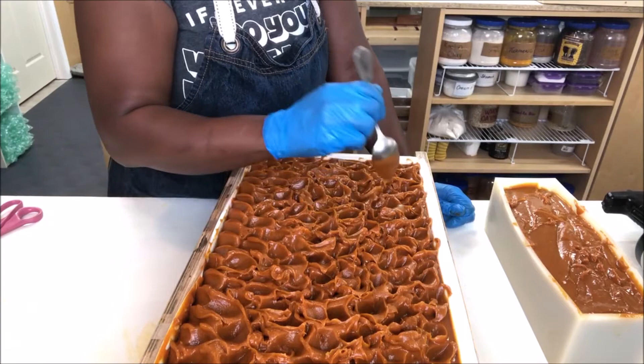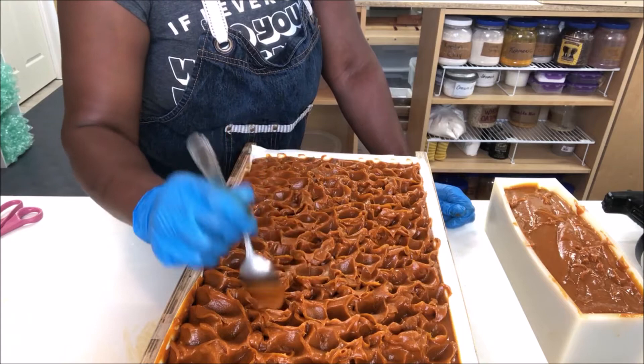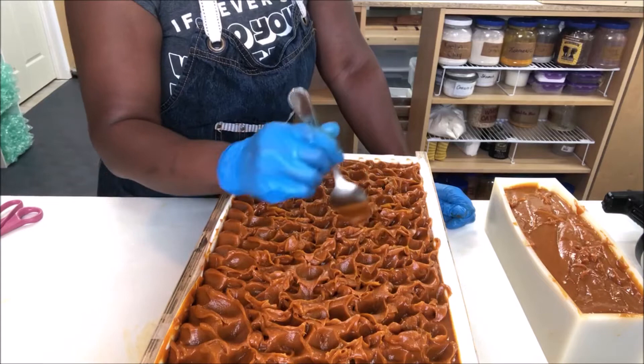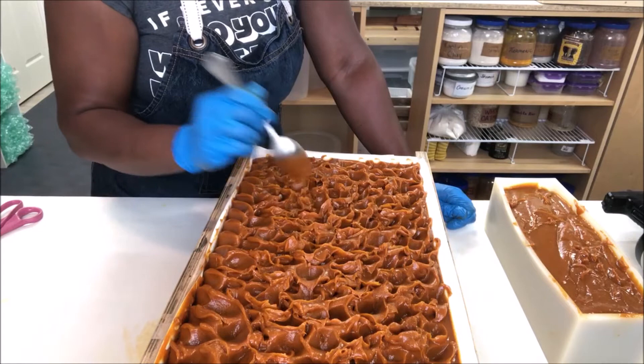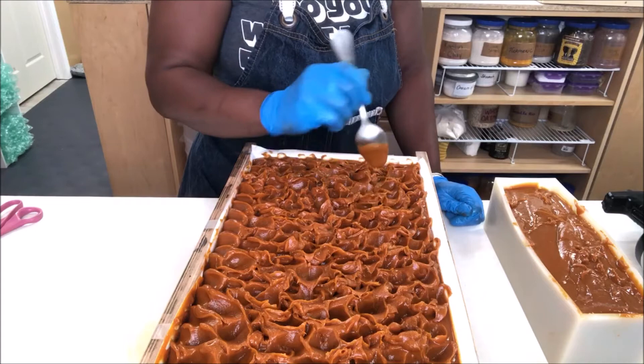I gotta hurry and do this other one. I try to go in the middle and get anything that wasn't touched, making sure everything is properly blended. I know it looks ugly from your side but it's actually pretty on my side — when the waves are going outward it just looks way better, a lot better. And I try my hardest to make them as even as possible in terms of height all the way across the mold.